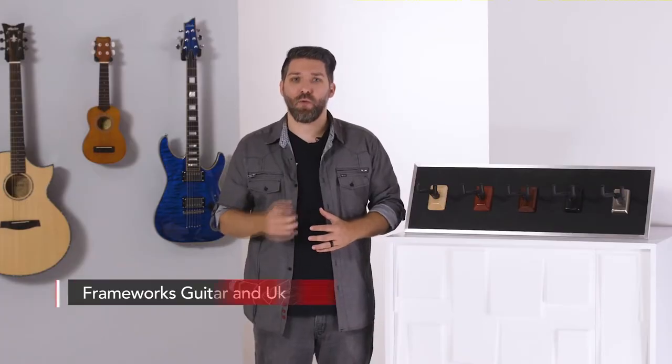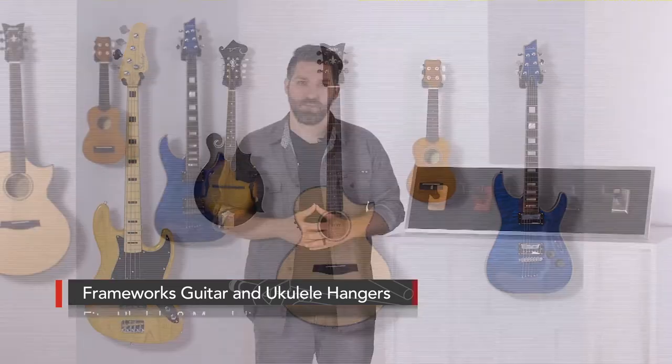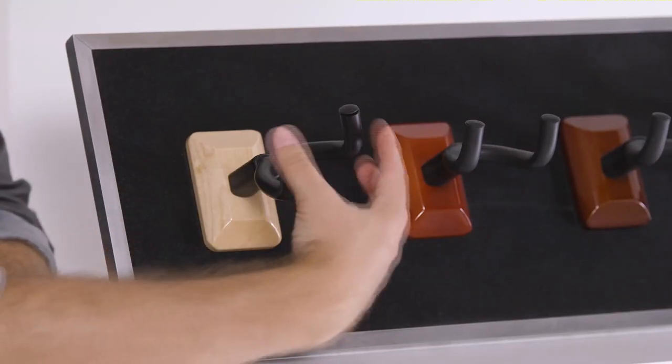The guitar hangers will fit acoustic, electric, and bass guitars, and Frameworks also has hangers that are perfect for ukuleles and mandolins. The mounting design ensures that the instruments hang parallel with the wall for a clean display, and if you have any offset headstocks, the rubberized swivel yoke can be turned to fit those as well.